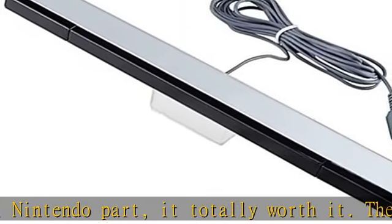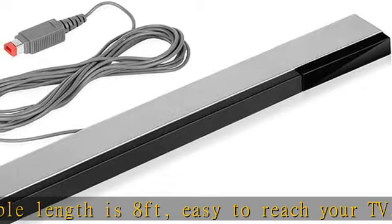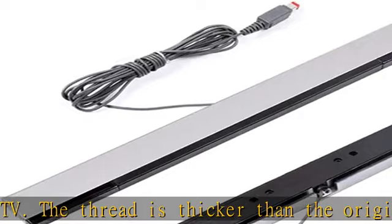This works perfectly as a replacement for the original Wii Motion sensor bar. It was the best fit as far as price that you had found, and works perfectly. Just like the original Nintendo one for a replacement Wii U sensor bar part.